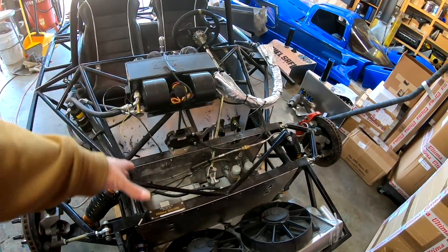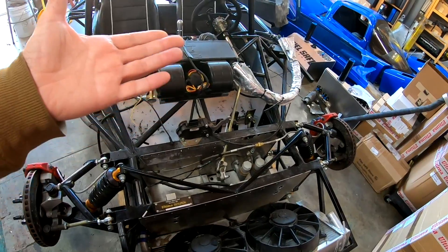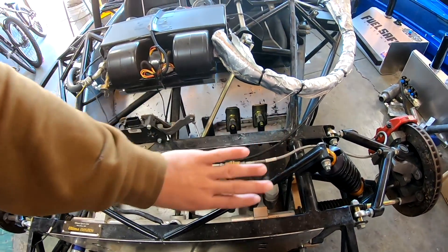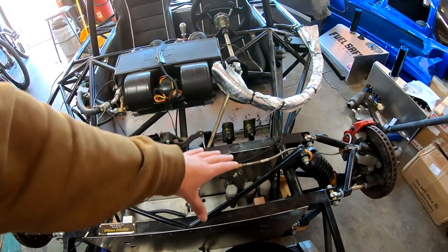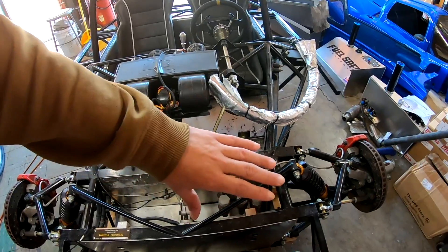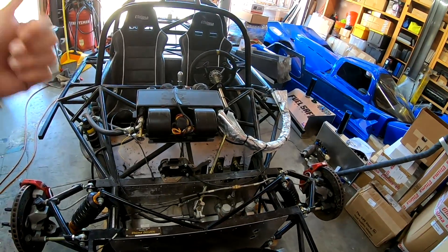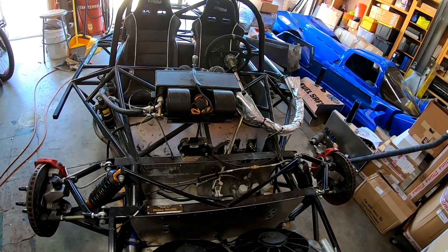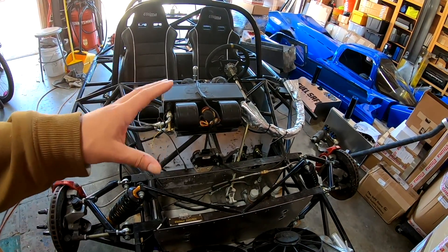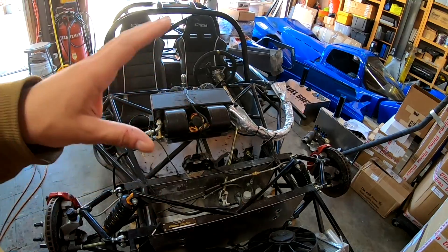That'll be easy enough to swap the master cylinders out to a Tilton unit. At the same time I'm going to get a Tilton reservoir that will mount up here on the firewall to make access to the brake fluid, bleeding the brakes, and clutch much easier — and again giving you better at-a-glance visual inspection of the quality of the brake fluid and how much there is in the system. Mostly track car stuff — you wouldn't really need this kind of maintenance level on a typical street car, but since I track this car so much I really wanted to be able to do visual inspections more quickly.